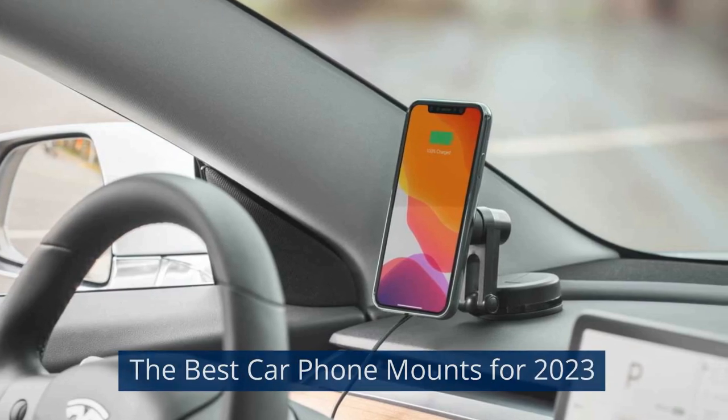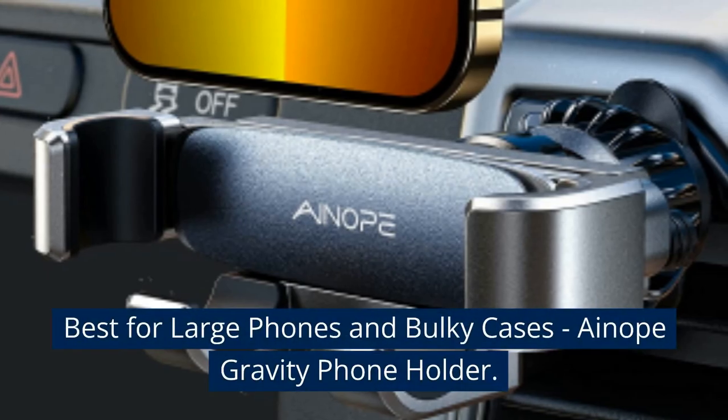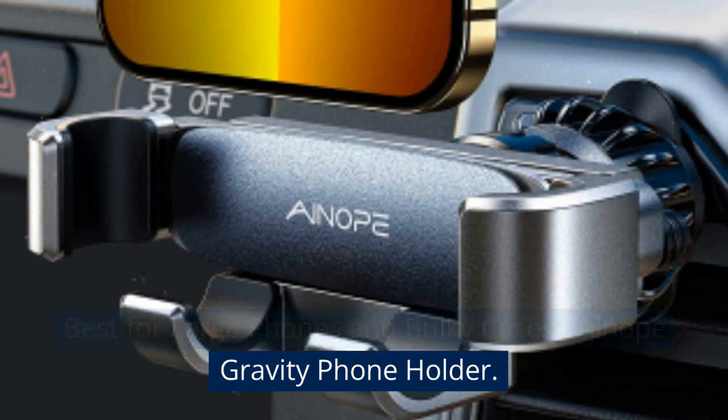The best car phone mounts for 2023. Best for large phones and bulky cases: the Ainope Gravity Phone Holder.